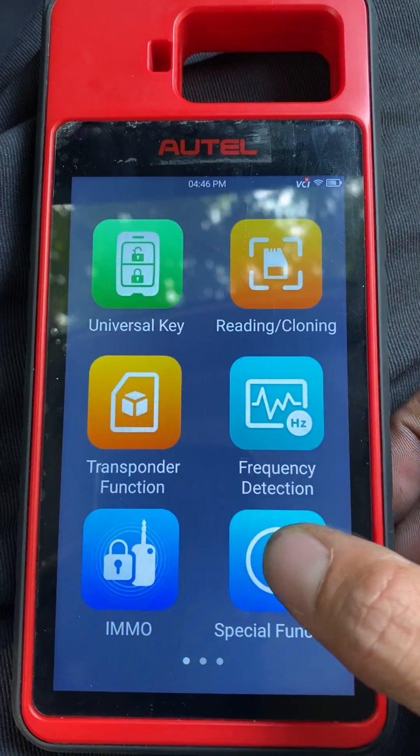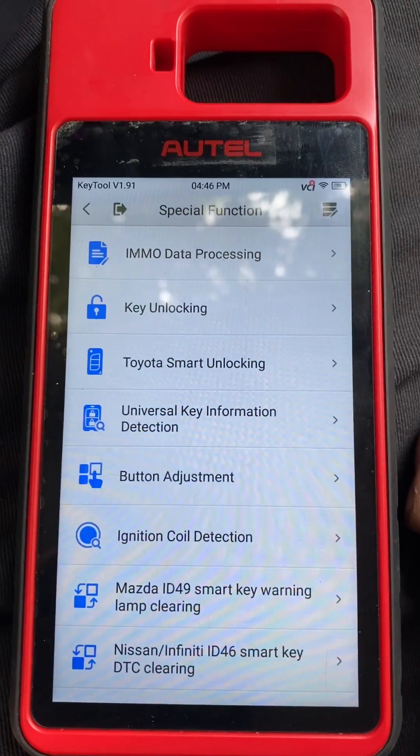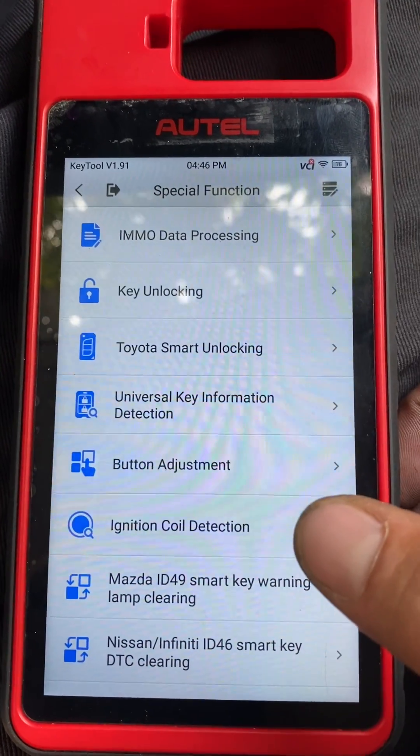I'm going to go to special function and we'll do ignition coil detection.